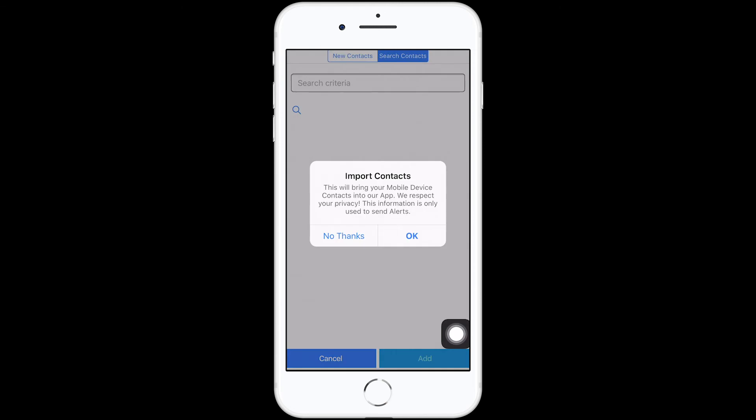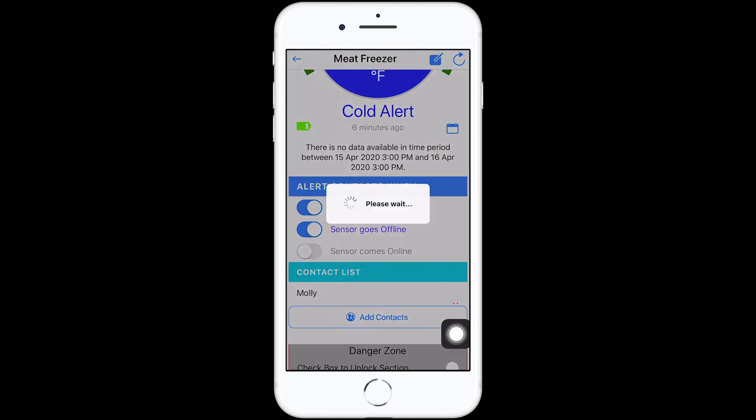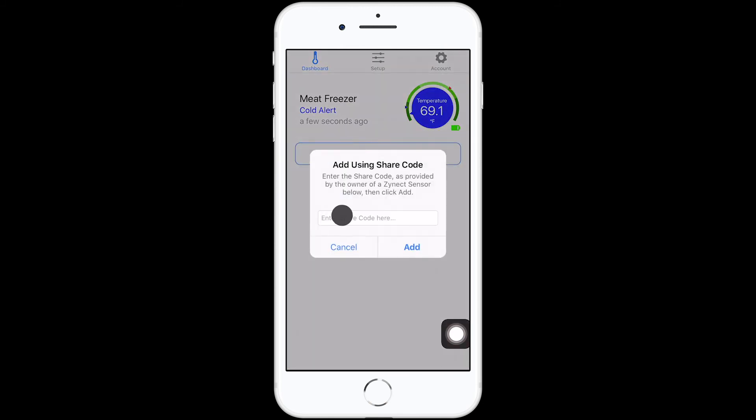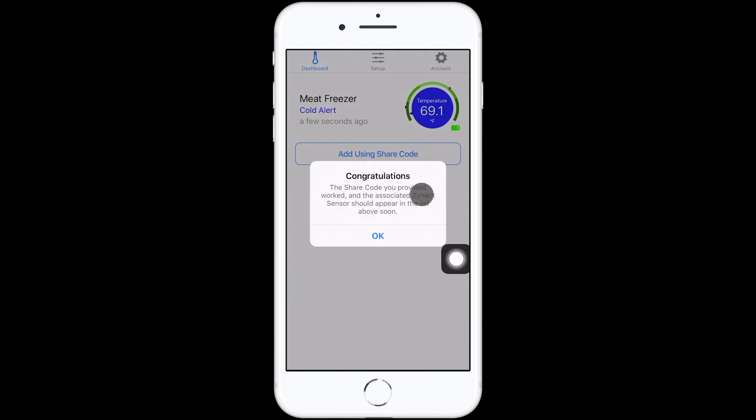You can add more contacts at any time. Manually type contacts or search contacts by importing your address book. Outside of adding contacts, your team can view this data by downloading the Zynec sensors app and using the share code, located at the bottom of the sensor data page.